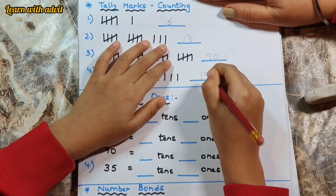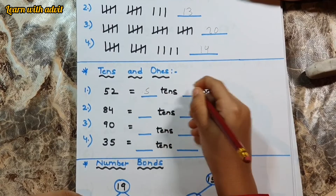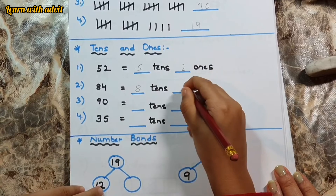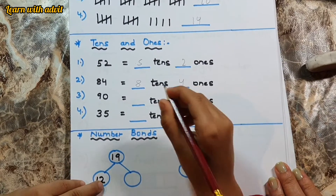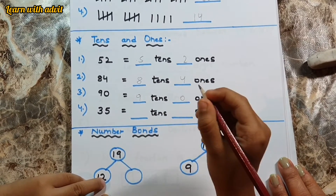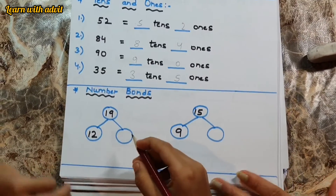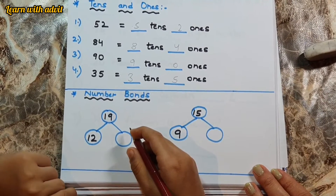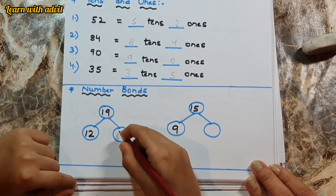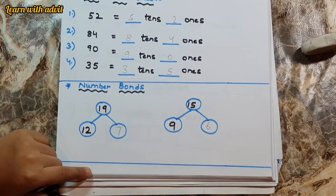Okay, come on — do the tens and ones. Fifty-two equals five tens and two ones. Eighty-four equals eight tens and four ones. Ninety equals nine tens and zero ones. Fifty-five — how many tens? Three tens and five ones. Good job. This is the number bond — you have to make the other number to make it nineteen. Twelve plus how many to make nineteen? Seven. Yes. Fifteen — the other side is nine plus six. Good.